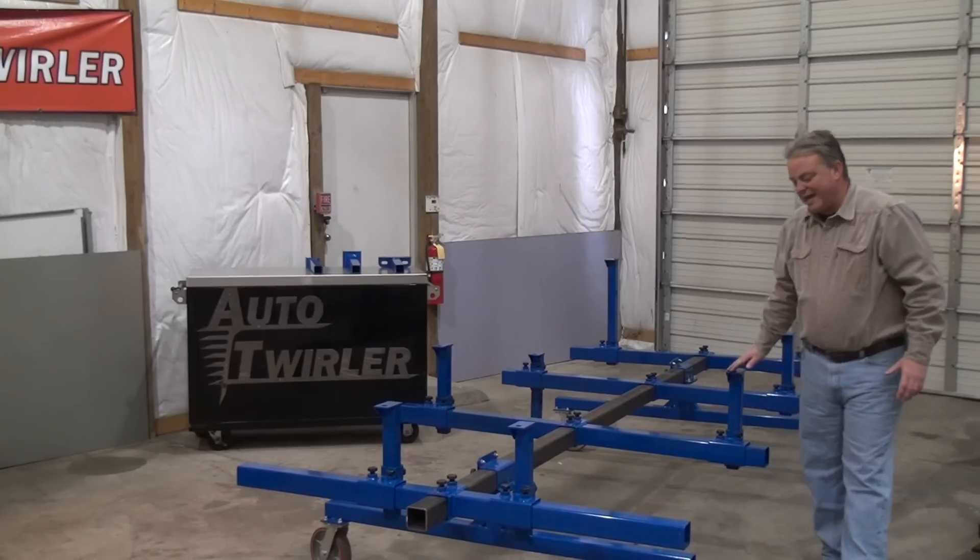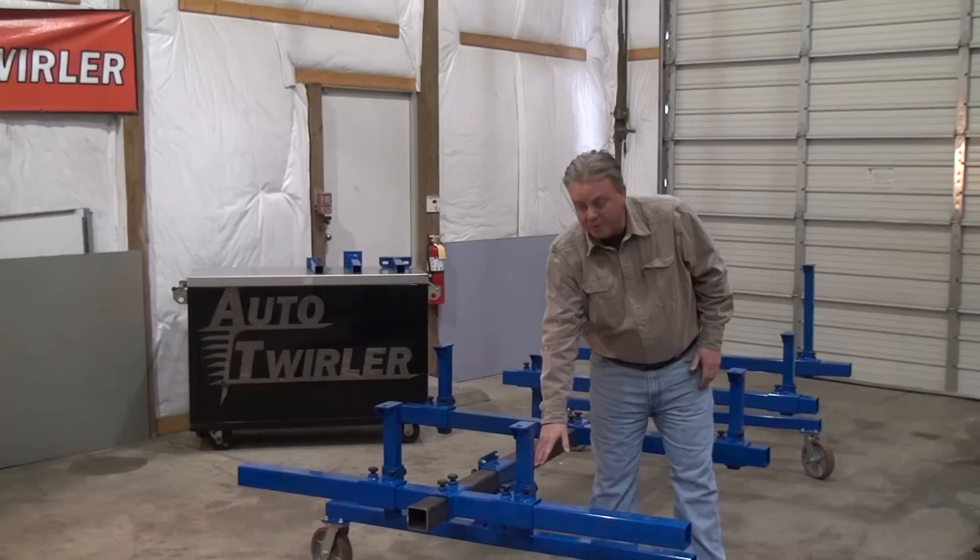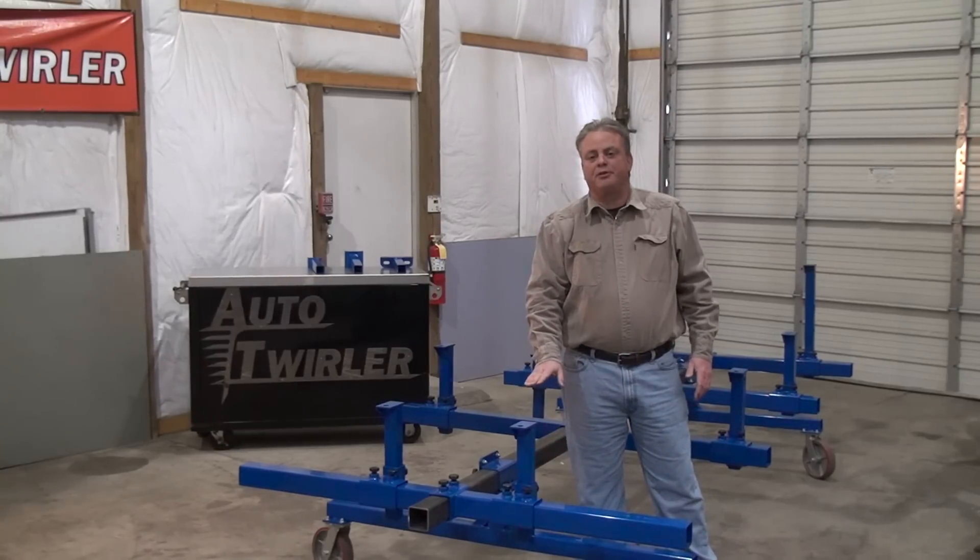We've made this particular cart with eight mounts to it. It's 67 inches wide. The post will go up from 25 up to 33 inches tall.